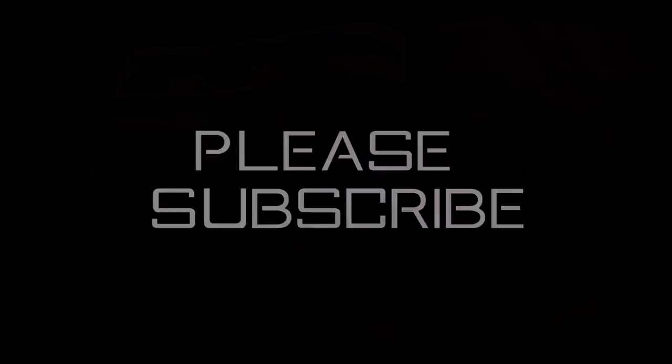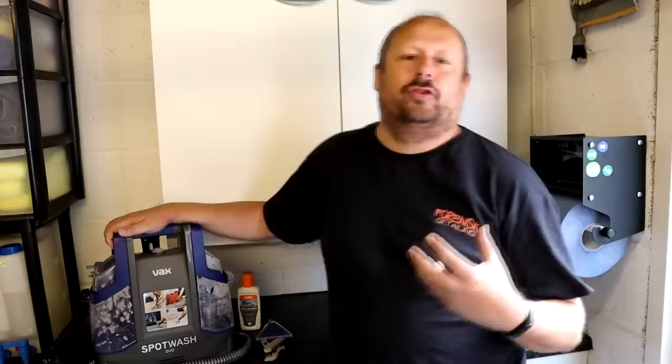Welcome back to the channel guys. So the VAX Spot Wash Duo - a new-to-market product. Let's start with what it is. There are three types of main extractors or vacuum cleaners.